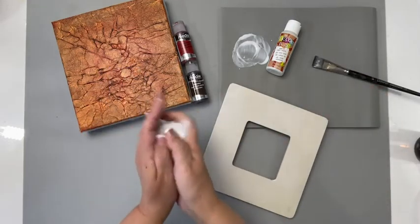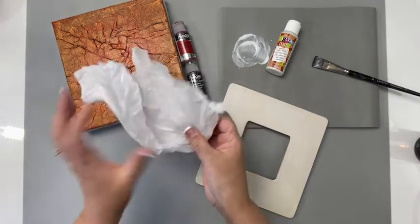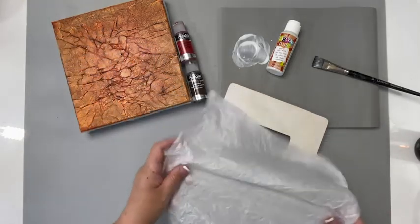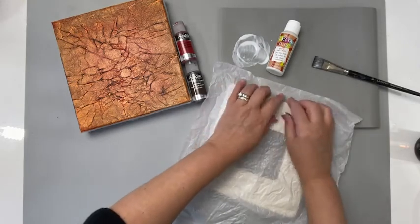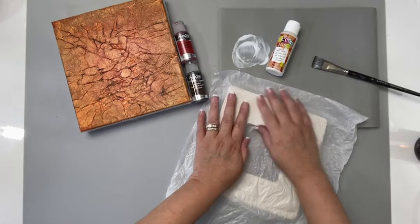Scrunch up the tissue paper, unfold it, and press it into place. Try not to smooth out all those beautiful wrinkles and crinkles that will give you gorgeous texture.